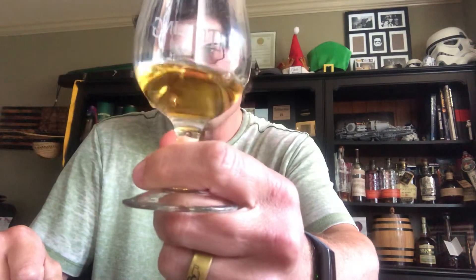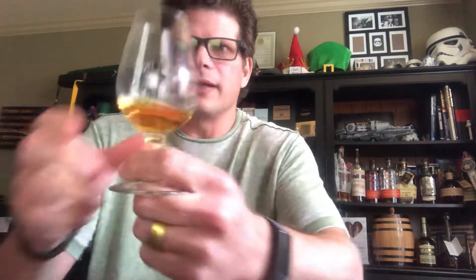Let's open this bad boy up. We're gonna do it with the snifter today, and I might switch over to the isolator. I'm gonna do a really small pour. The look of it is a nice amber appearance. Let's check the nose.